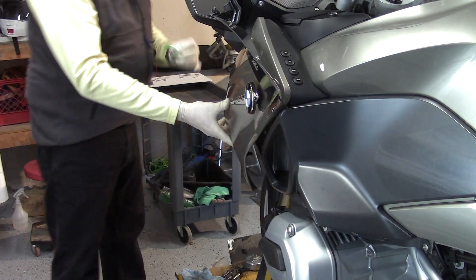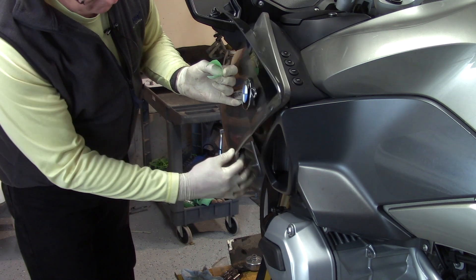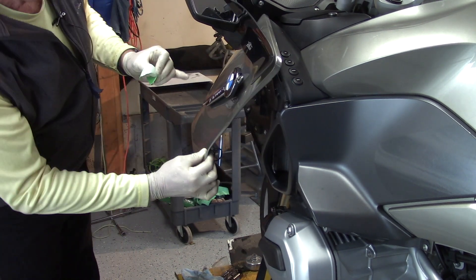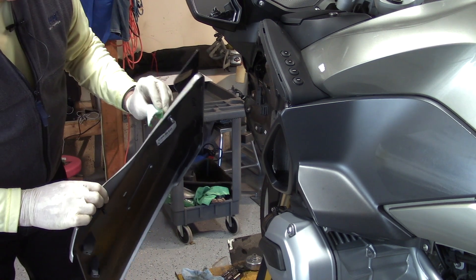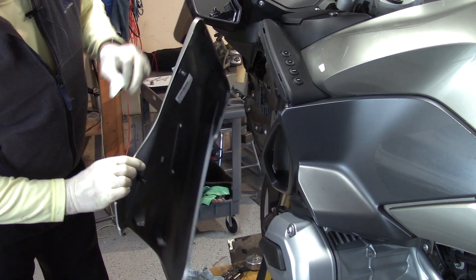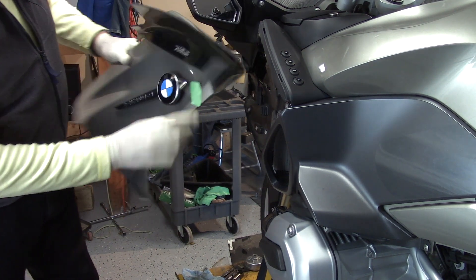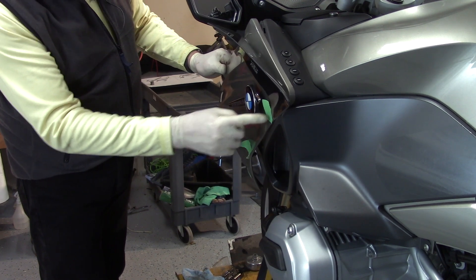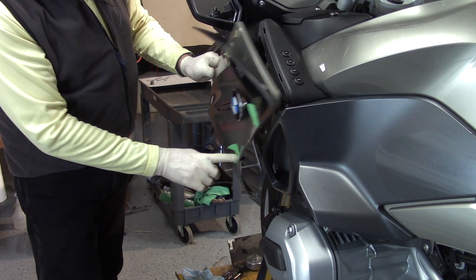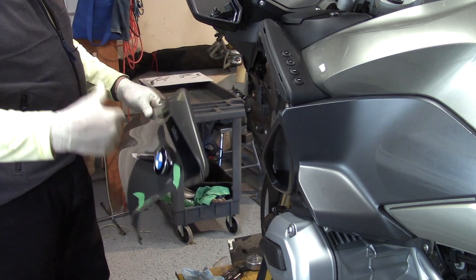As soon as you get the panel loose and discover the pins you'll have to put back in later, note where to push for correct reinstallation — there's one button here and another spot to push to mate the rubber grommet on the back side. Now this panel goes up on the spider web to hang out of the way and stay off the floor so nothing gets broken.